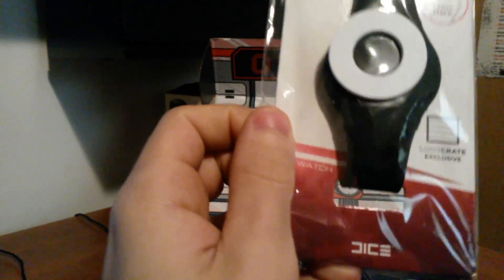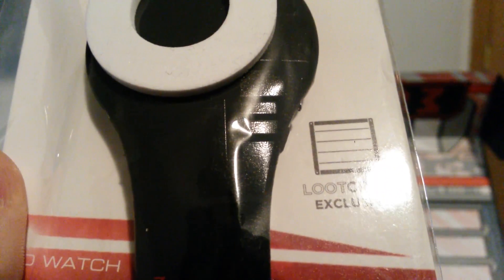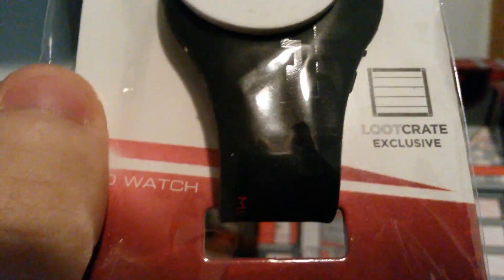Mirror's Edge Catalyst — it says it's an LED watch. Which, if it is a watch, cool, I need one. Guess we'll see how that looks afterwards. It's even got Mirror's Edge designs on the watch itself and stuff.